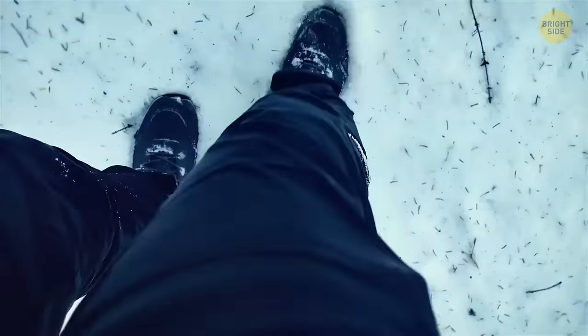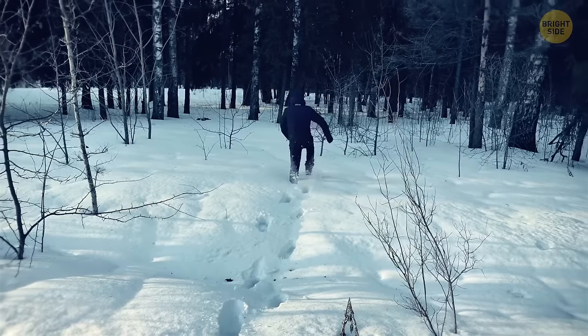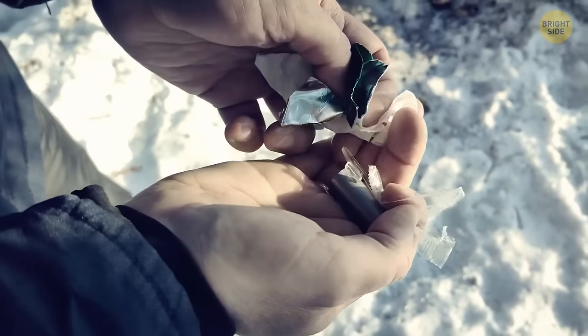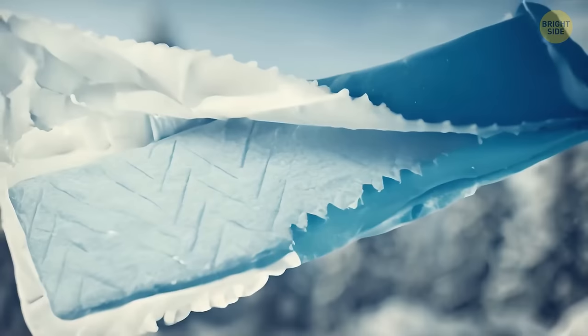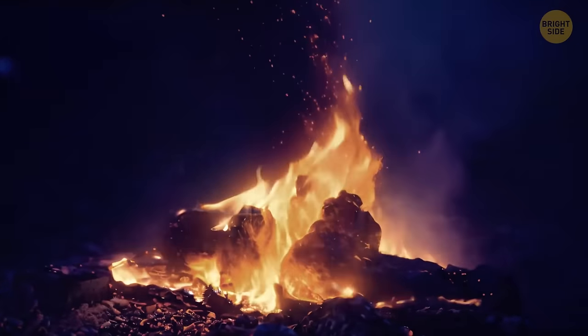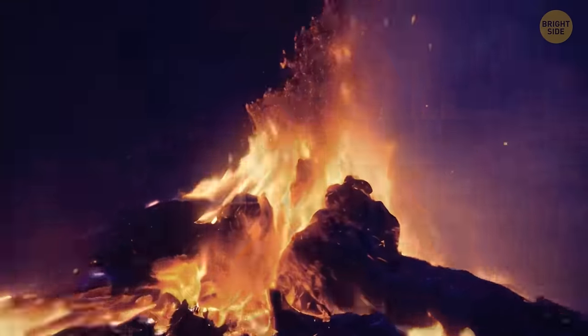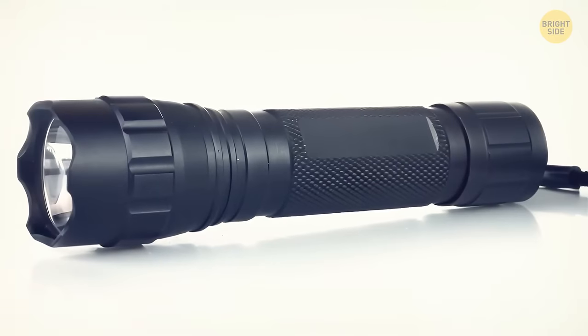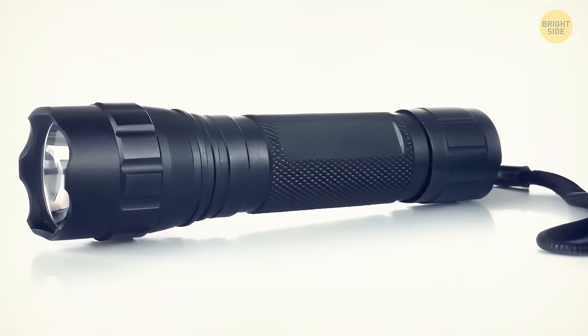In case you ever find yourself in the wild in freezing temperatures without shelter, trash inside your pocket might save your life. That gum you've been carrying around for months has a foil wrapper, which is going to be your first tool to start a fire. The second tool you need is a battery — it must be in that flashlight you happen to have or some other gadget.